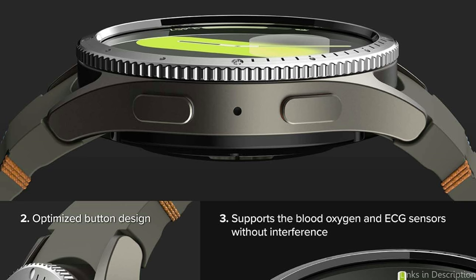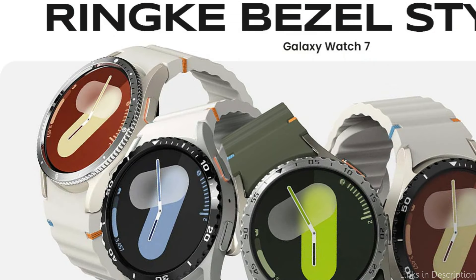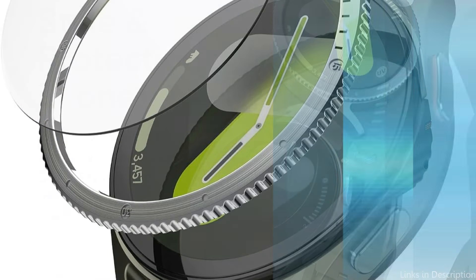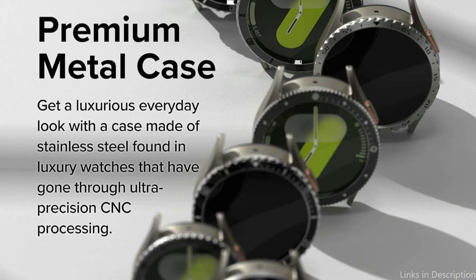The Rink Bezel Cover is easy to install and remove, making it convenient to switch things up whenever the mood strikes. Those who enjoy changing the appearance of their watch to match their mood or outfit on a frequent basis will find this ease of application and removal extremely appealing. The Rink Bezel Cover's design makes it easier to replace than other accessories, making it a great option for active people who like both form and function in their wearable technology.